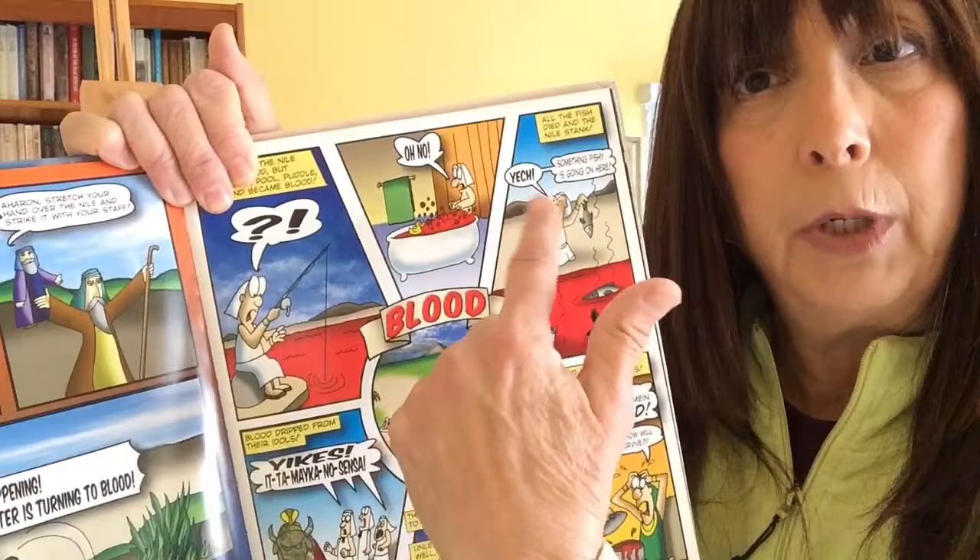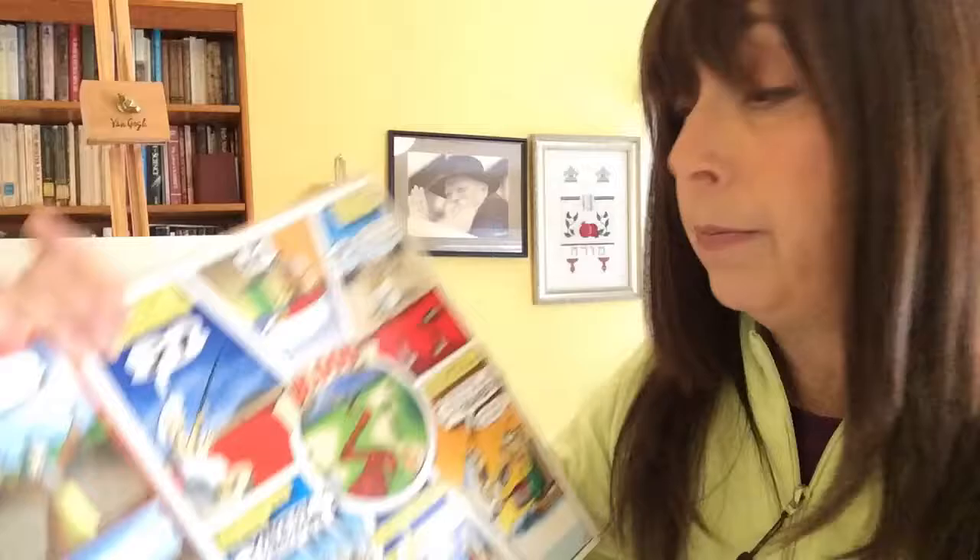The first plague, as you know, is blood. You can do your drawing or painting in cartoon style with little speech blurbs, or you can just paint the story of the bloody Nile River. Everything turned into blood — even the bathtub.